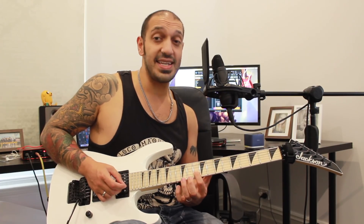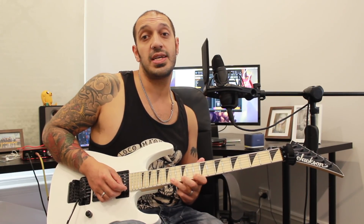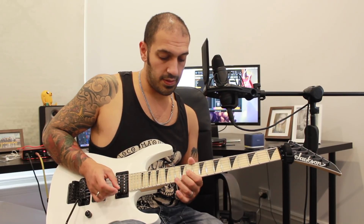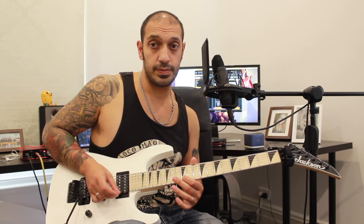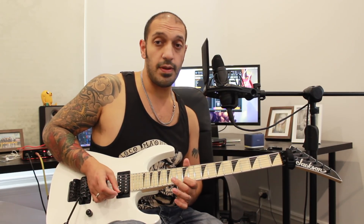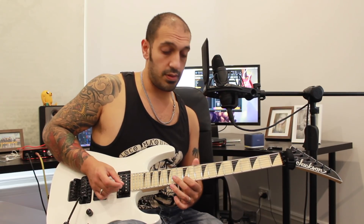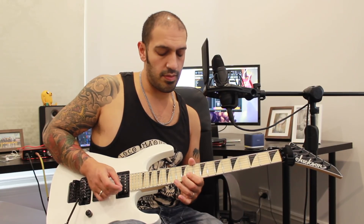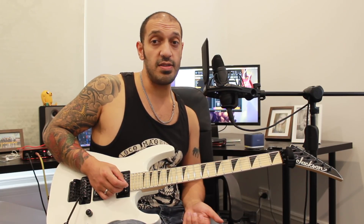So I'm sliding into the 10th fret of the 2nd string, and then I'm going to hit 10, 12, and 14 — two times each on the 1st string. At the end of that, I'm going to play 15 to 12 on the 1st string, and then hit 12 two more times. So that whole phrase one more time. Hopefully that's all making sense.